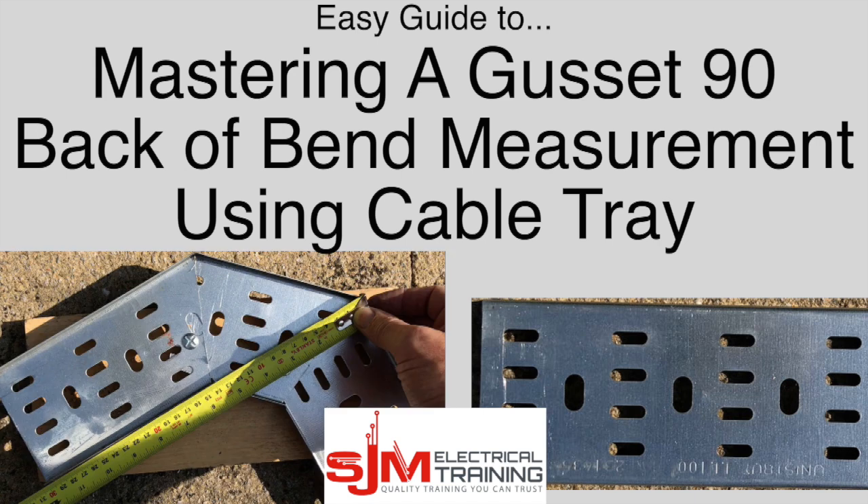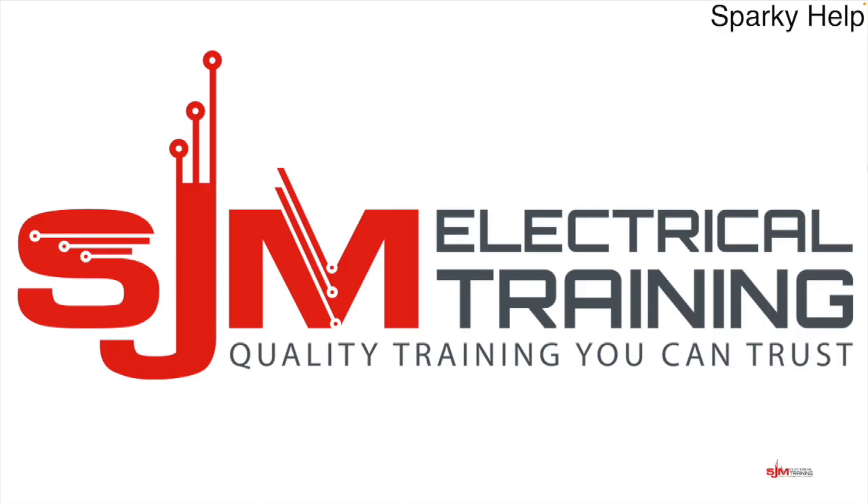Hello and welcome to another edition of Sparky Help. This time we are mastering a gusset 90 back of bend measurement using cable tray. Thank you for taking the time to click on this video. I have many years of experience and like to keep up to date with research and developments. I am more than happy to answer any questions that you wish to post. All I ask in return is for one minute of your time to like and share or maybe even subscribe.